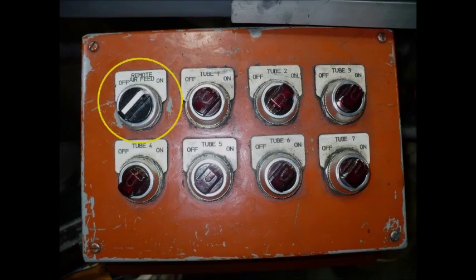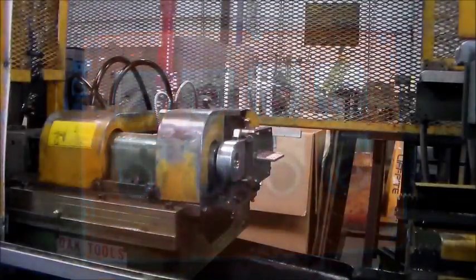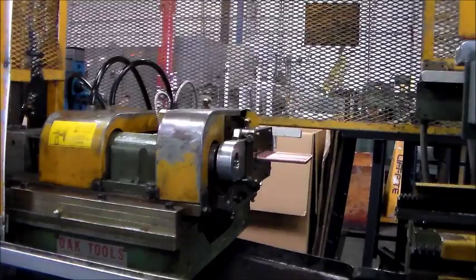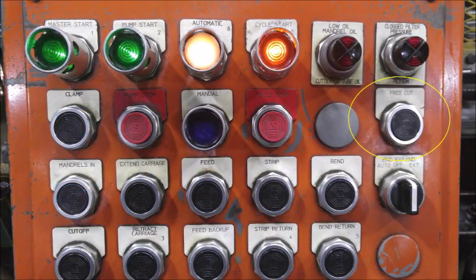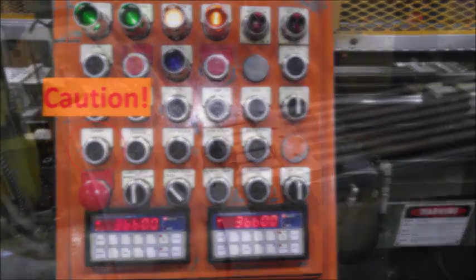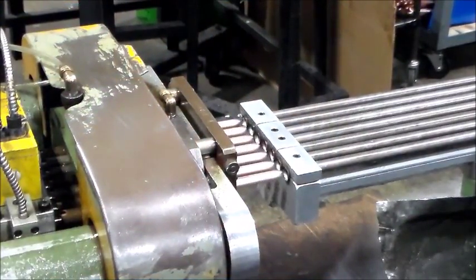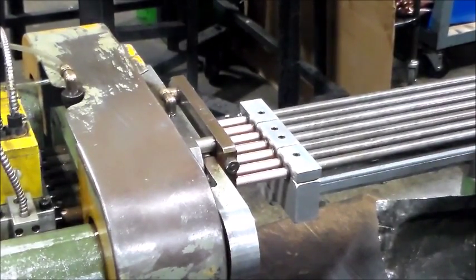Next, we will continue loading the tube. Walk to the remote air feed control panel and turn it on using the remote air feed knob. Turn on the proper number of tubes using the appropriate knobs. This machine is set to produce seven tubes per cycle, so turn all seven knobs to the on position. By repeatedly pressing the feed button, inch the tubes through the telescoping guide tubes into the cutoff station. When the ends of all the tubes are exposed, trim the ends by pushing free cut. Be careful not to use the cutoff button unless all tubes are through the feed belts and secured by the bender clamp, because the cutoff button engages the system backup and retracts the tubes during cutting. If the tubes are not properly set or clamped, damage or breakage to the cutter can occur.